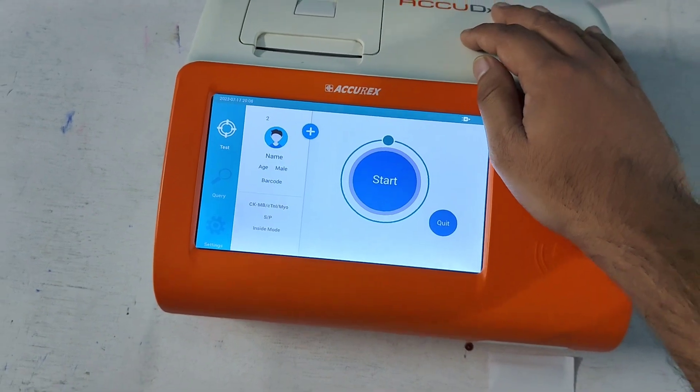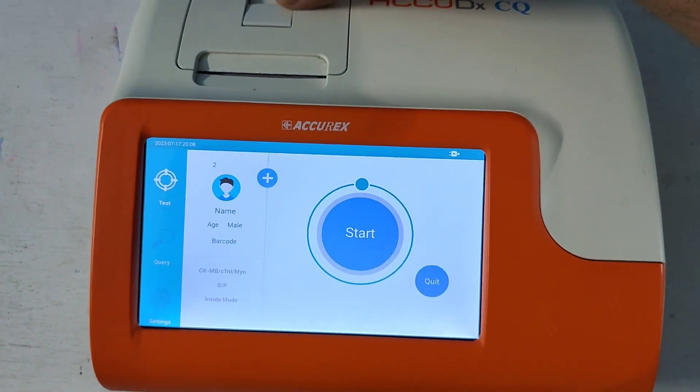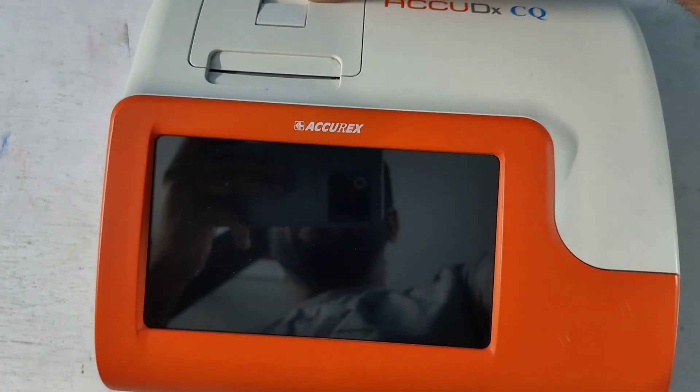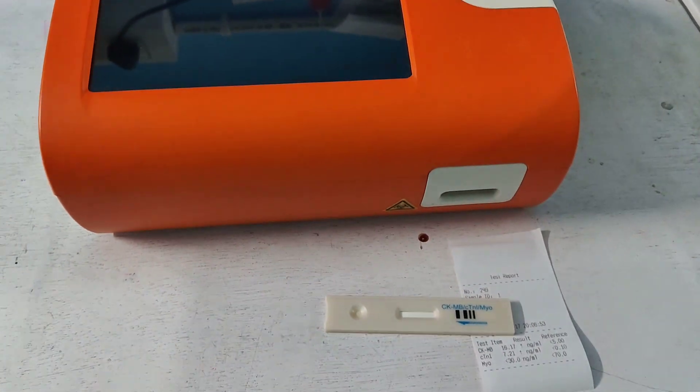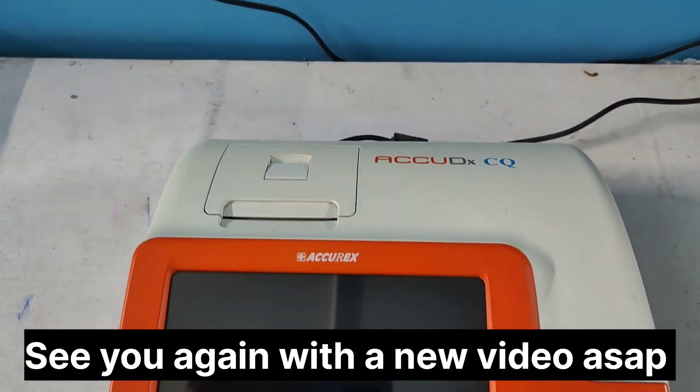We are going to turn off the machine. There is no other button — here is the only one button. I am going to turn off the machine. Thank you for watching.